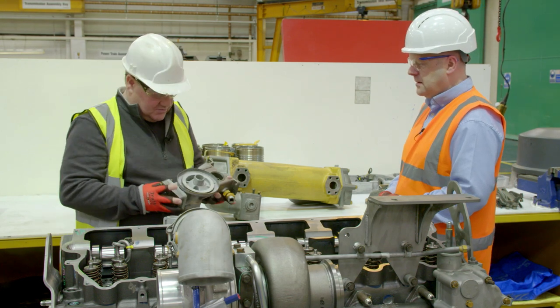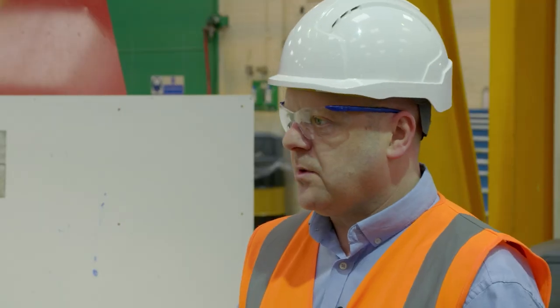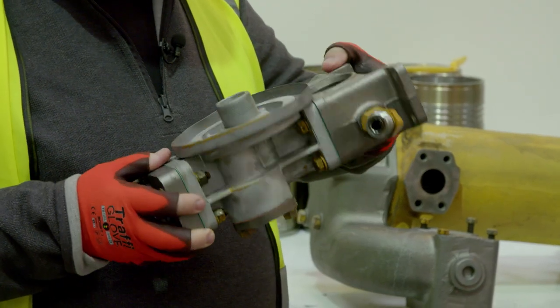This looks a fair old lump here. What's all this about? Well, that's the filter base. It's been fully disassembled — new gaskets, new seals and rebuilt. So again, it'll be good to go.